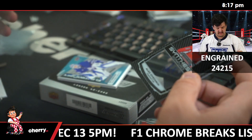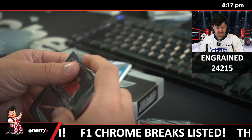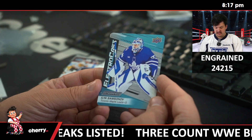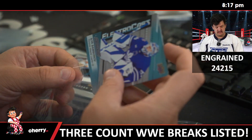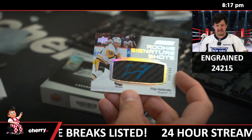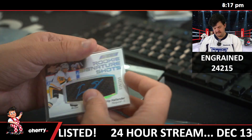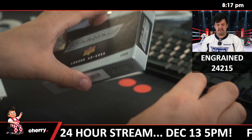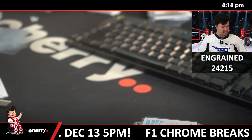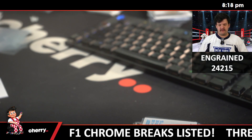That's Jason's Capitals. Elliot Stempniak for the Maple Leafs — Electrocast. And then /299, Rookie Signature Shots, Phillip Halliner for the Penguins. 229 and 299. What a product — I love that. I'm really liking that. That is Engrained. 24215.